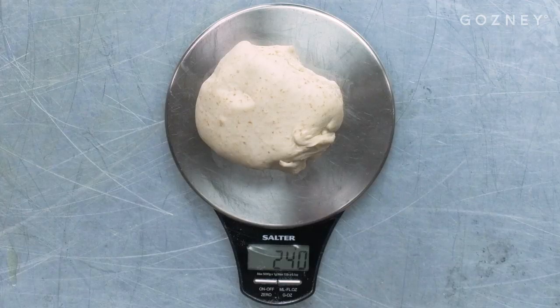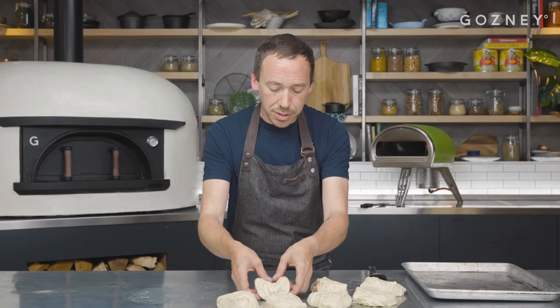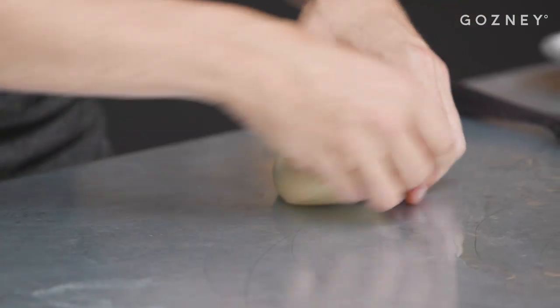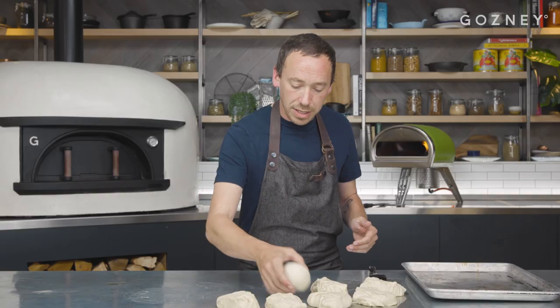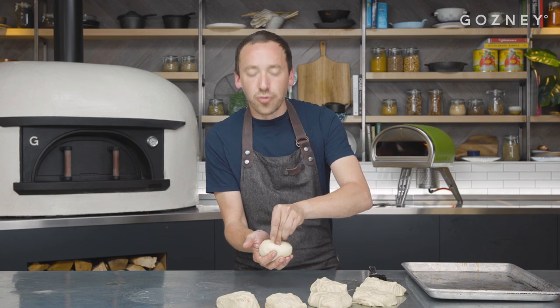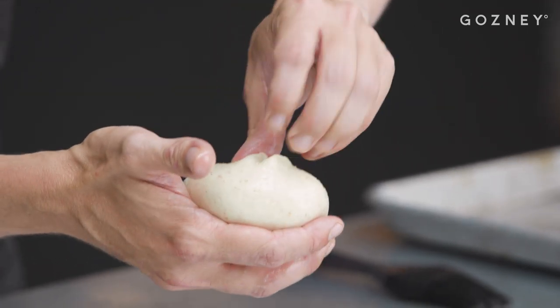We're going to separate our dough into 240g pieces and put them down on the oil. Get the dough ball in front of you so the oiled side is face down on the bench, and shape it into a dough ball by pulling it over your fingers. Use the side of your hands to pull it together, give it a little roll in the oil, and you'll be left with something shiny. At the bottom, squeeze it shut almost like a dumpling. If it's not sealed at the bottom, you'll get little air pockets and thin bits of dough.